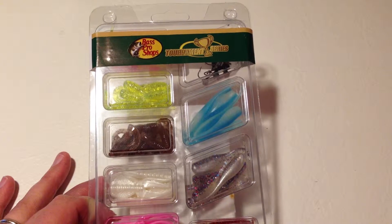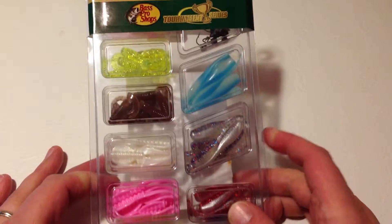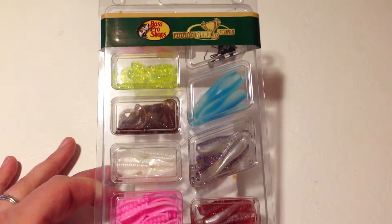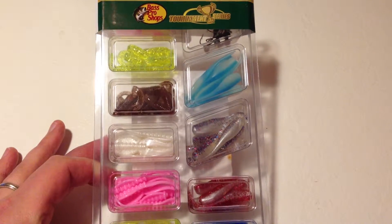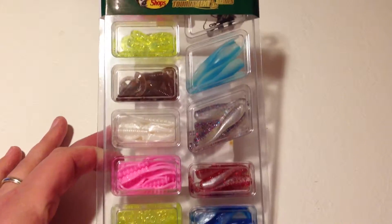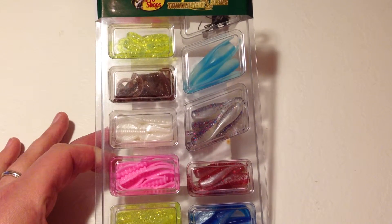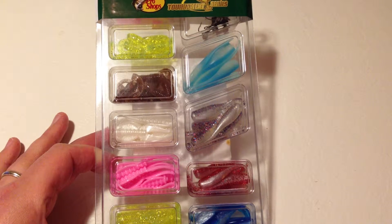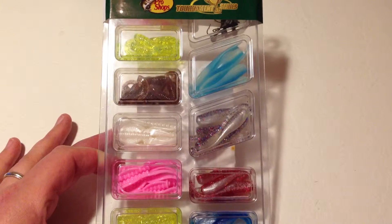Hey, this is Fishing Gamer and I'm doing a review on Bass Pro Shops 79 piece collection of number one selling crappie lures. Overall in this package you get about 25 or so triple ripple grubs, pad hoppers, and baby shad.